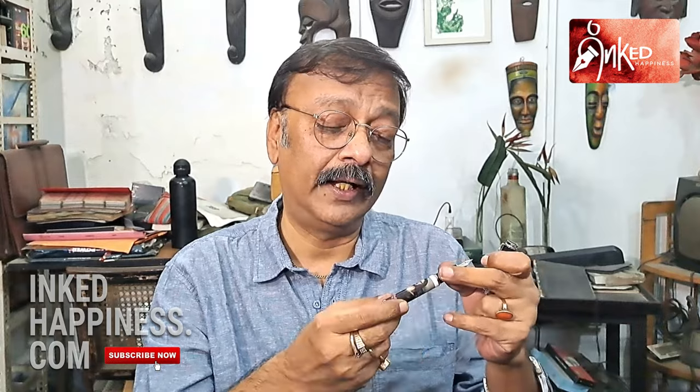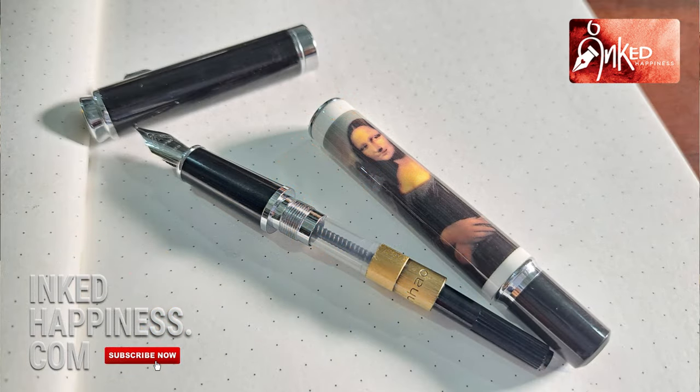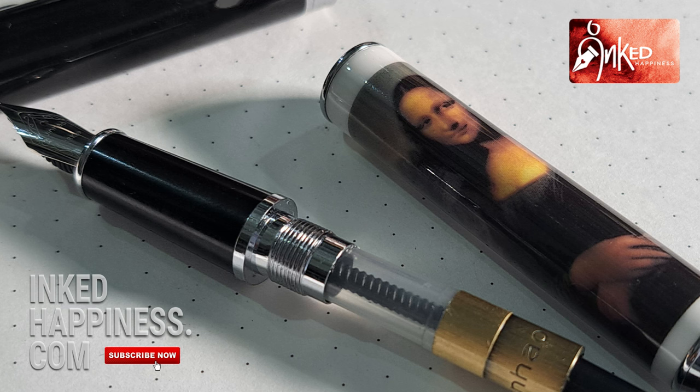I don't use it all that often because I bought this for the novelty value. I'm not very happy using this pen because what happens when I am writing and holding this pen — I have this bad habit, maybe it's instinct, but my eyes keep going back to Mona Lisa's face and it completely jumbles up my thought process. I can't write. The pen is a nice one but you just can't help it.